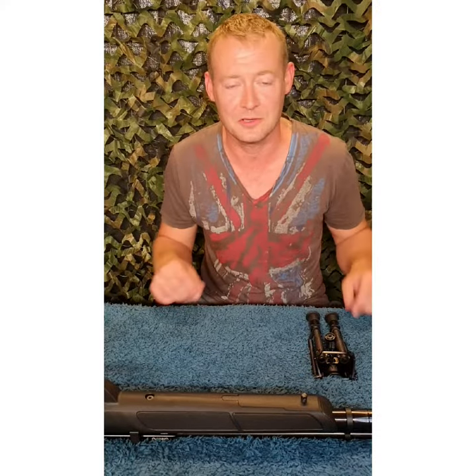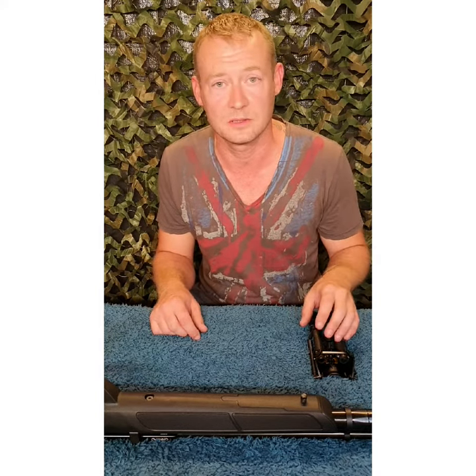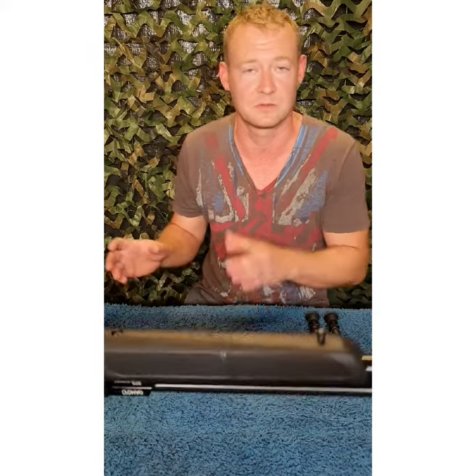Hello and welcome to 2VirminControl. I'm Pete. Just a very quick video today fitting a bipod onto the sling stud we fitted in our previous video. Obviously like, comment, subscribe - scroll down, do what you can, we need the support.